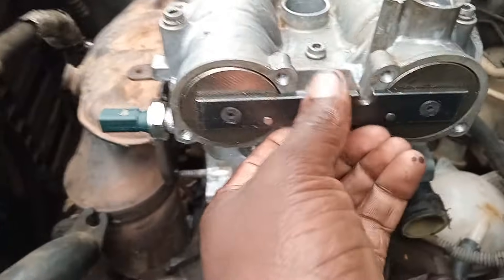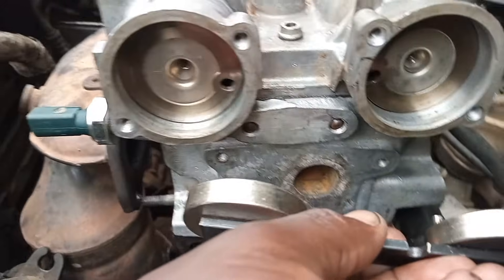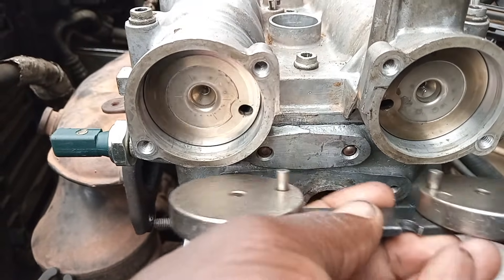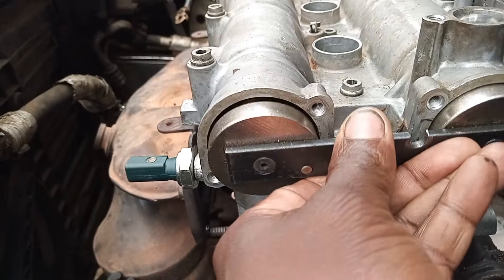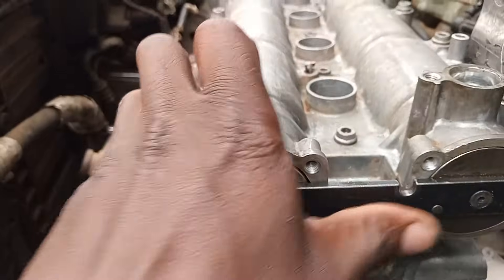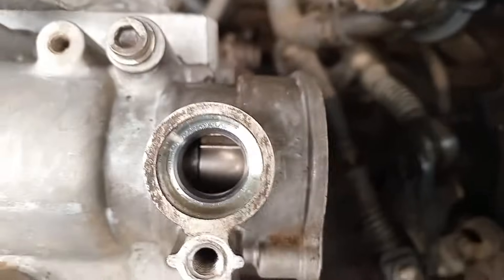These are the pieces — the tool that locks the camshafts. As you can see, there are two holes inside there that align with the two pins on the locking tool, so you just insert it like this. This is the proper way of locking the cams.